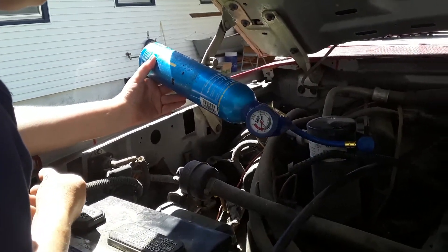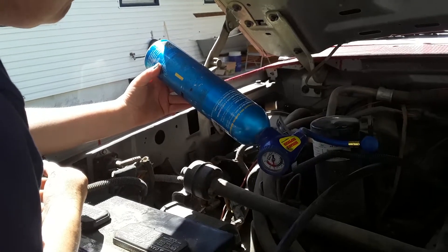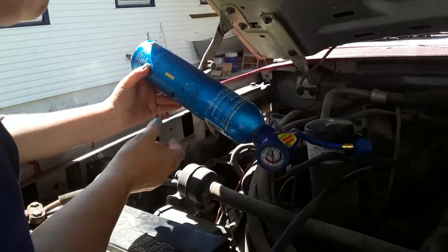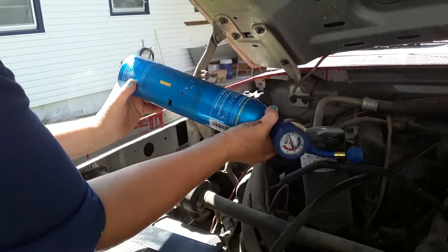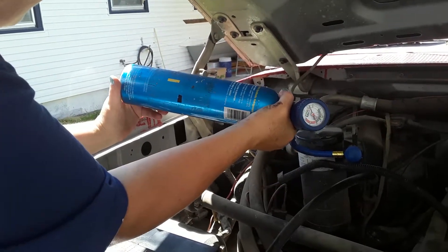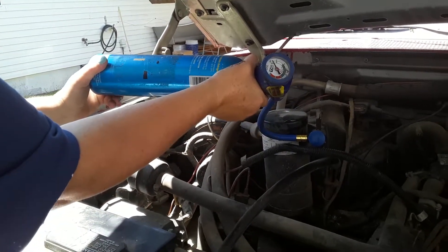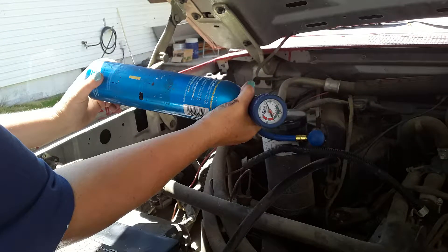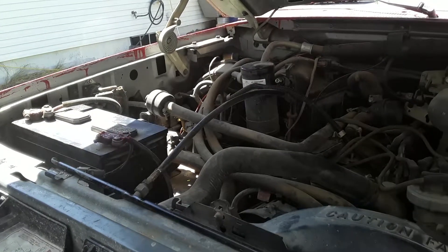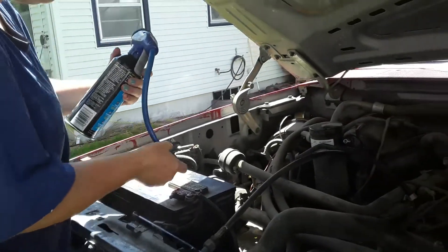We're going to get it to the green on the gauge. The can got cold, and you have to hold the handle in while you do it, because it stops otherwise. So far so good. We're switching cans here — we already went through one can, so that's a good sign.